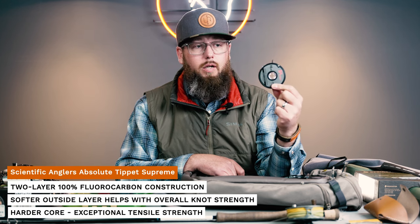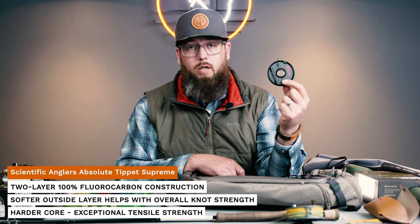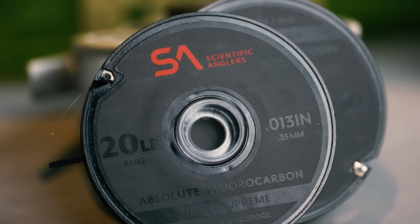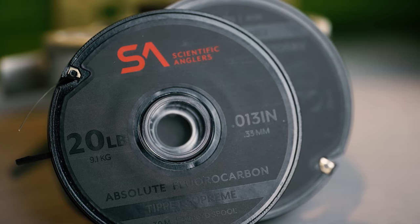The SA Supreme tippet is by far the best fluorocarbon on the market. With the AST Plus coating on the outside, it's crazy abrasion resistant. If you need to pick it up quickly off the water surface, it's going to break surface tension. I was fishing the Denver South Platte two days ago and missed a hookset and got my flies lodged in a tree. I was able to pull down a branch to retrieve my flies without anything breaking because this stuff just had so much power and strength to it. The new SA fluorocarbon tippets are super strong — pretty special.